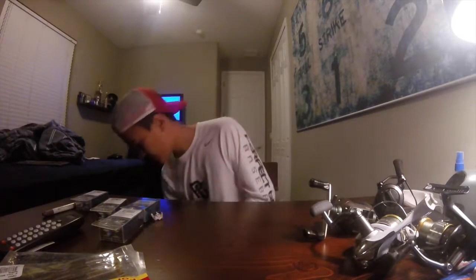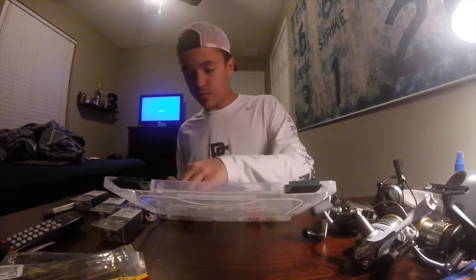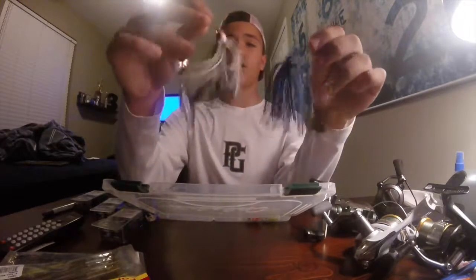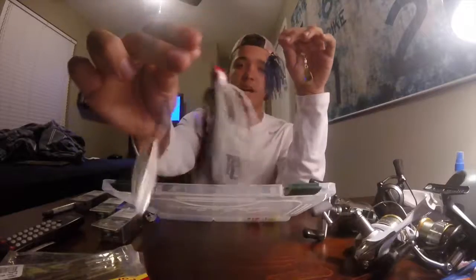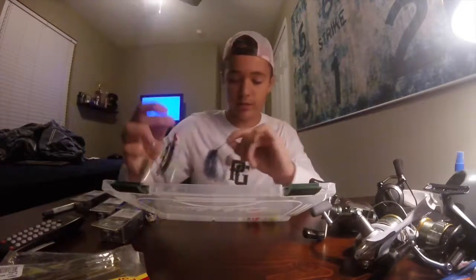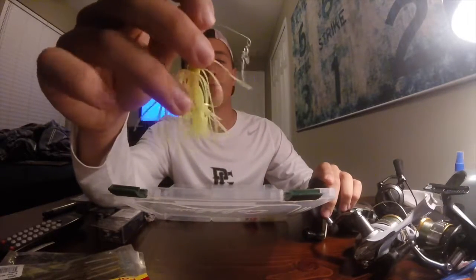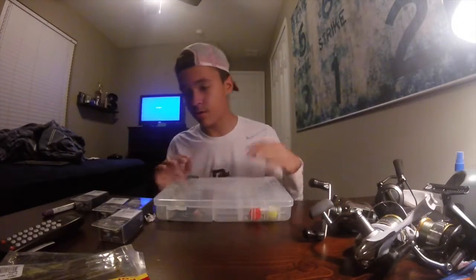Next we're going to move on to some spinnerbaits I got. I was running low on money but needed more stuff, so I got these Wahoo — sort of cheaper spinnerbaits, one blue and black and one white and red, with different spoons. They're shorter and cheaper than a Strike King, but they work pretty good. And then this one's a Strike King neon yellow spinnerbait — about $6.99 — definitely going to be used in brighter water with the brighter colors.